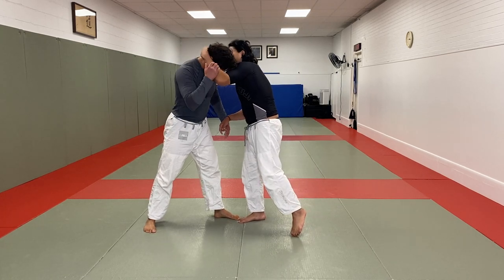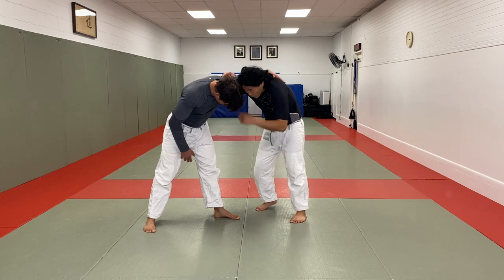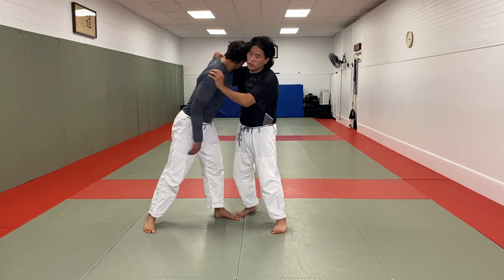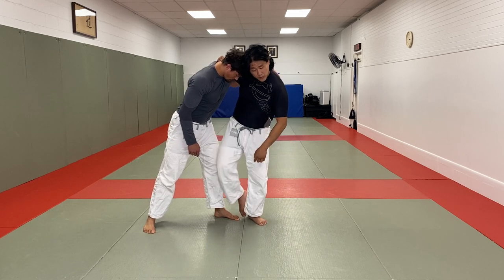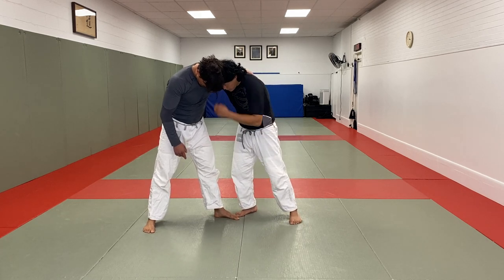So I'm in this position — I pull my opponent's head down and I thread this underhook. I want to make sure my head is right next to his temple. If he beats his head to my temple, there's a separation between my delt and my head, and now it's going to be very difficult to go through. So I want to fight for head position: underhook and head position.